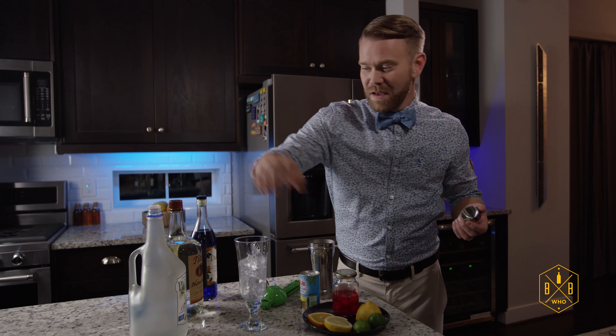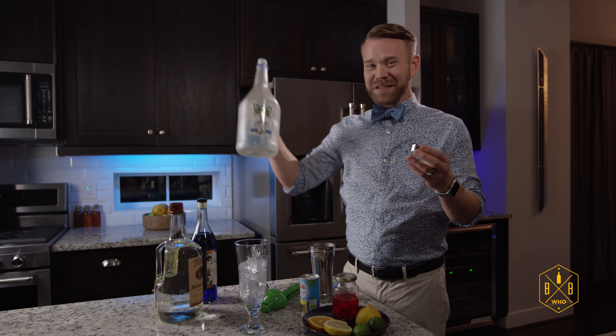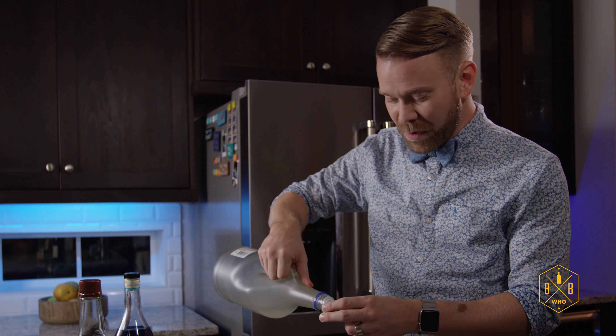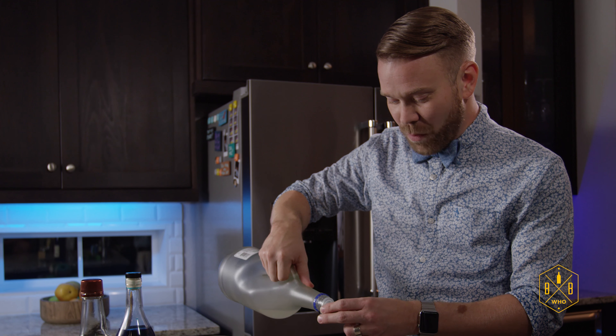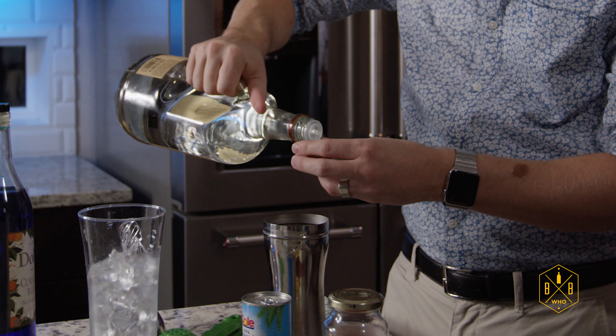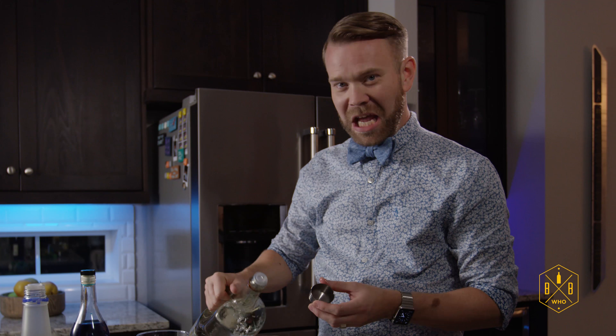We're going to take our coconut rum and do one shot. I don't like to use shot glasses — I like to use the cap from the shaker. You can always pour even more in if you want to. Just like that. We're going to do one shot of Tito's vodka, with a little bit extra.